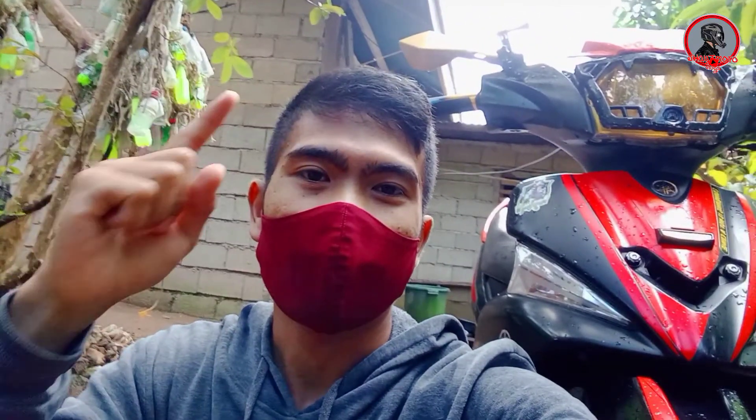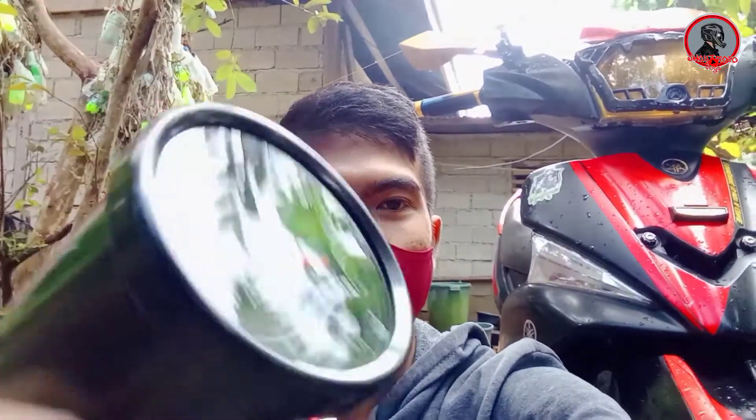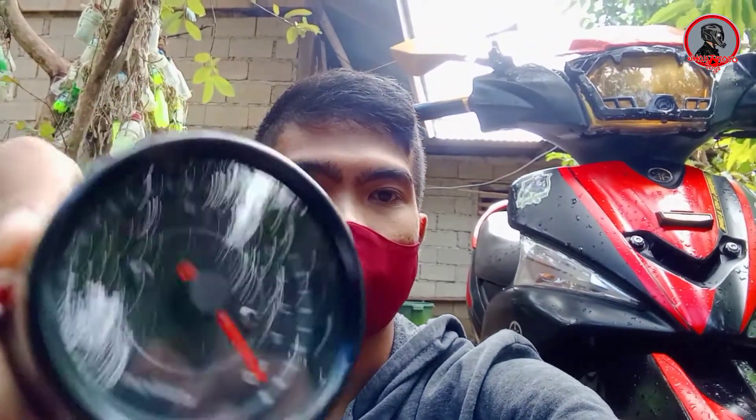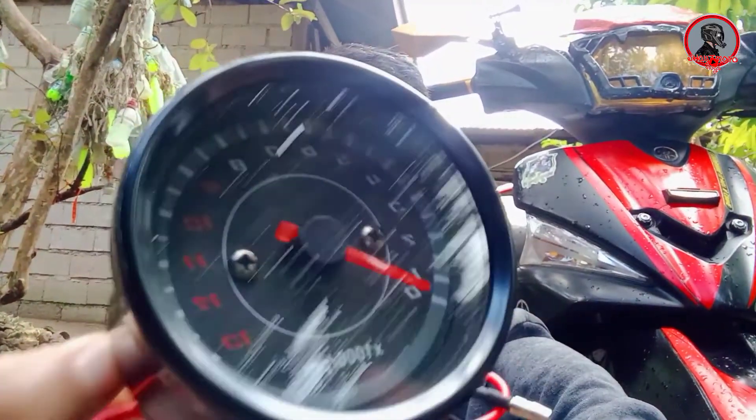Ang ikakabit natin ngayon sa ating motor ay ito — ayan, RPM gauge! Ayan, hanggang 13,000 RPM.